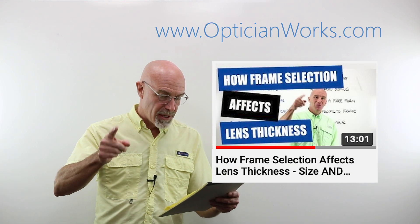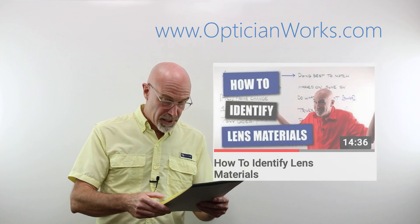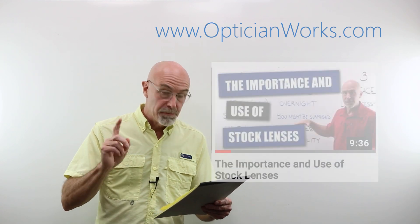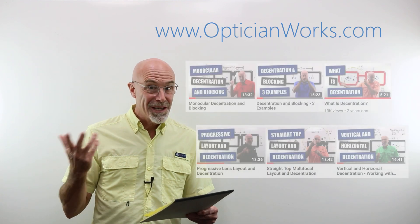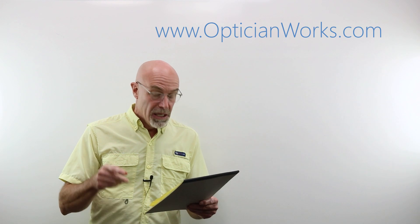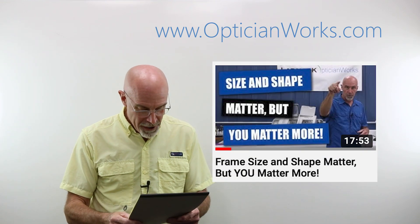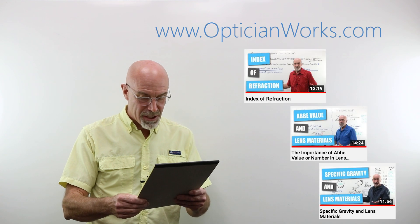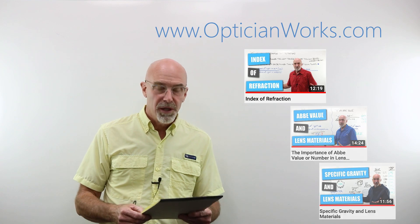Topics covered include: how frame selection affects lens thickness, minimum blank size, how to identify lens materials, the importance and use of stock lenses. We have six videos on decentration. We have size and shape matter, but you matter more. We've got index of refraction, Abbe value, and specific gravity. We'll have the links to the YouTube videos down at the bottom of this video.